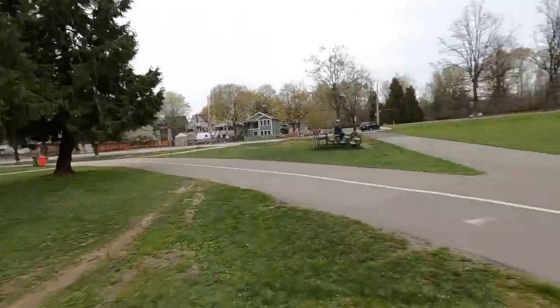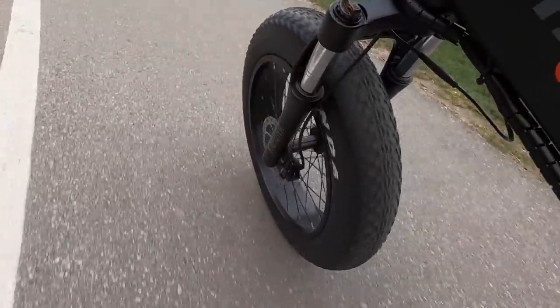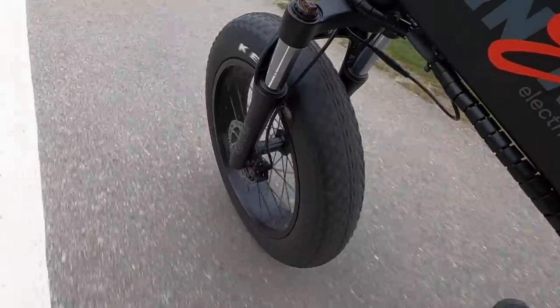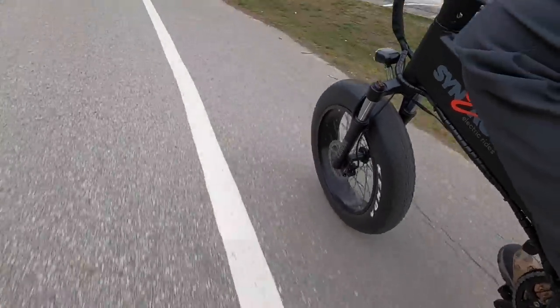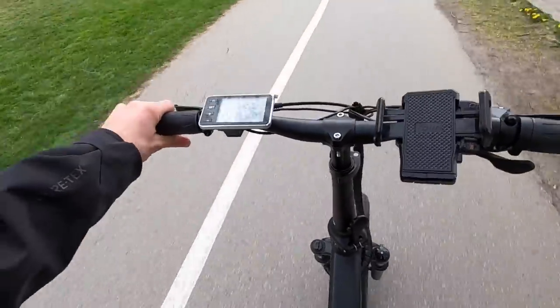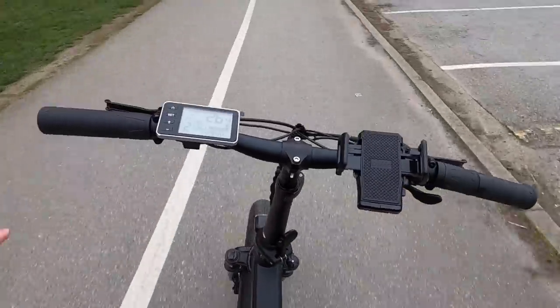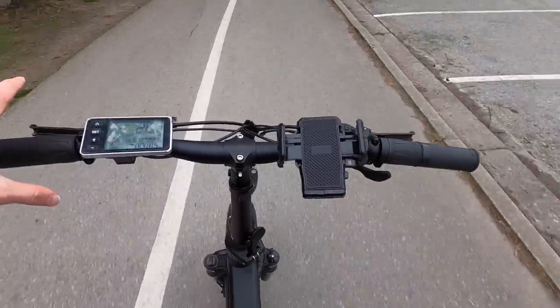Trying the no-hands test here — you'd think it would be really stable because of the fat tires, but it tips slightly to the right for me. Fat tires are a good option if you're looking for that extra stability overall.